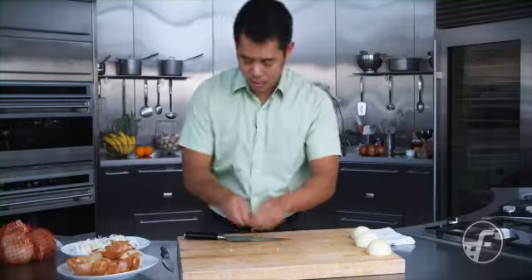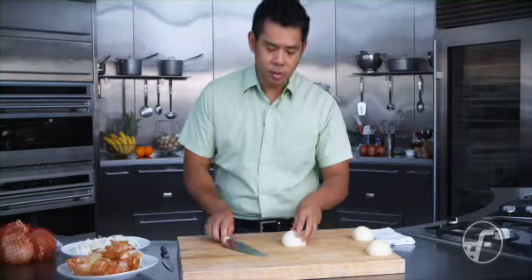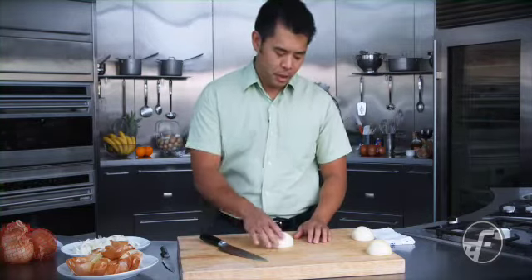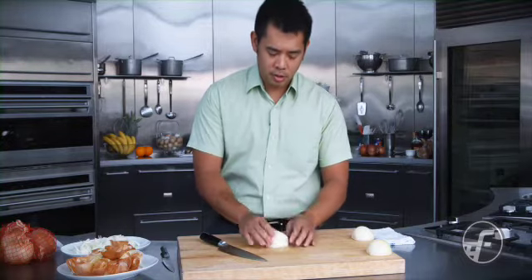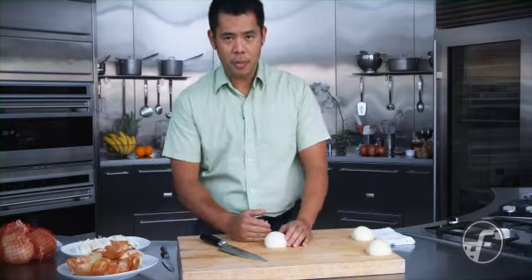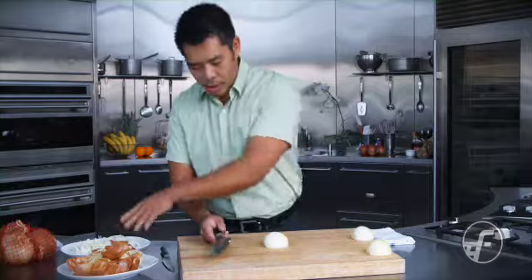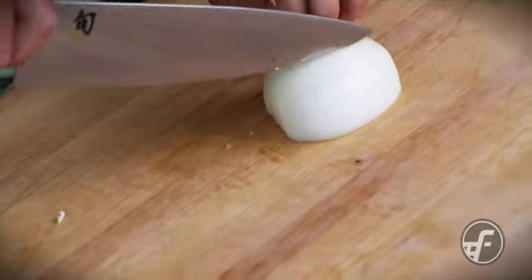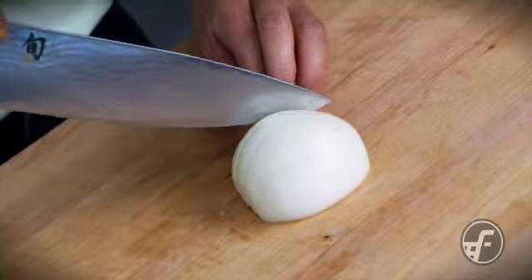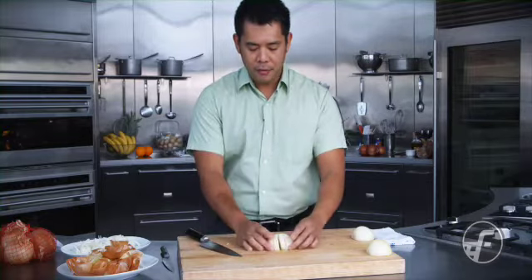Now we're going to talk about dicing onions. I've seen a lot of people cut one piece at a time and there's a lot of inefficiency involved — there is an actual correct way to dice an onion. I'm going to leave the root end on for this style of cut because it's going to hold the onion together. The first thing I do is decide how thick I want my dice to be — in this case I'm going for half an inch. I cut down into the onion at half-inch slices, pushing the knife all the way in but not going all the way to the end. That's very important. Now I have a piece that stays together but I've got my half-inch slices in there.